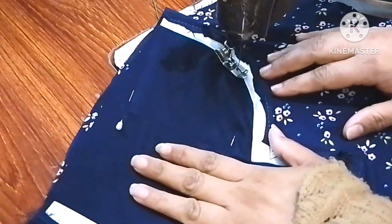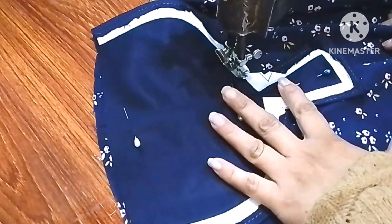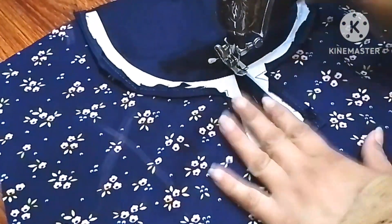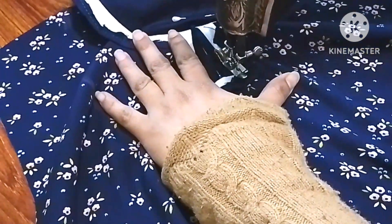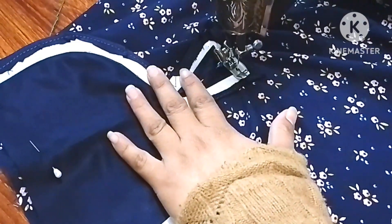We have stitching on the line. The same way in front of the side is the same way. We will get the right edge of the neckline and we will cut the right edge.